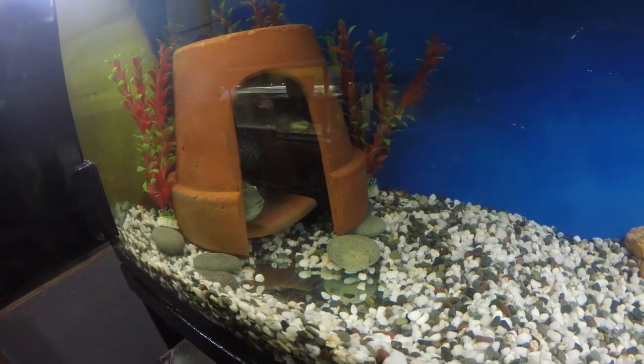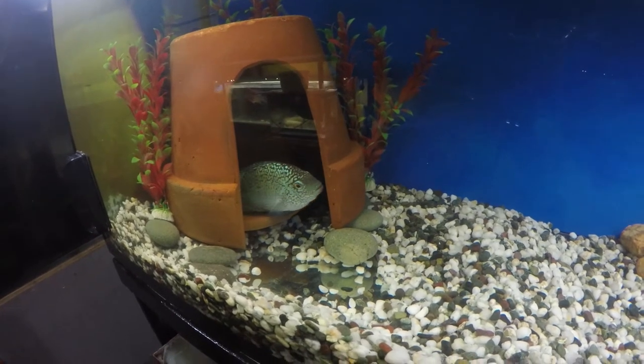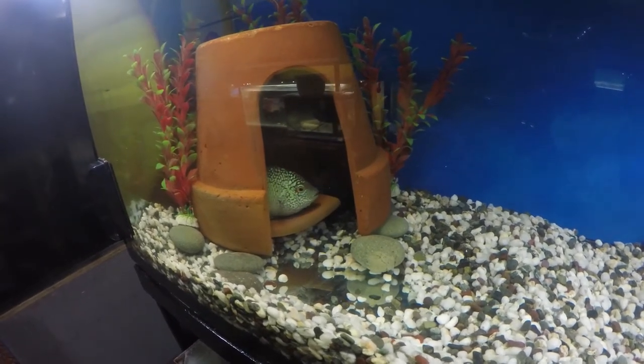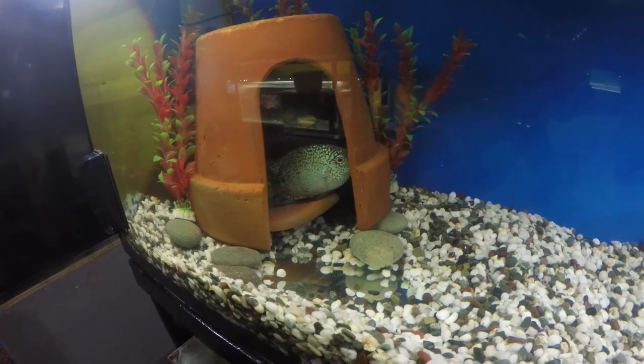The one you see — the bigger super red Texas unfaded — that one is actually bigger than the male that you see. The male is smaller than the female.